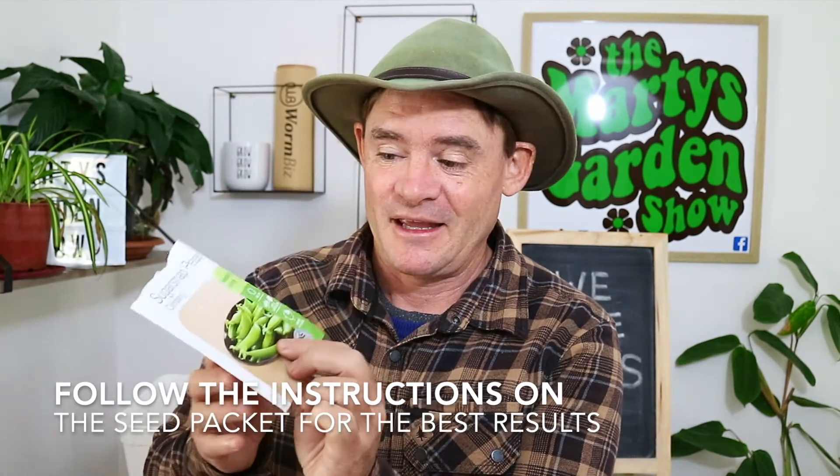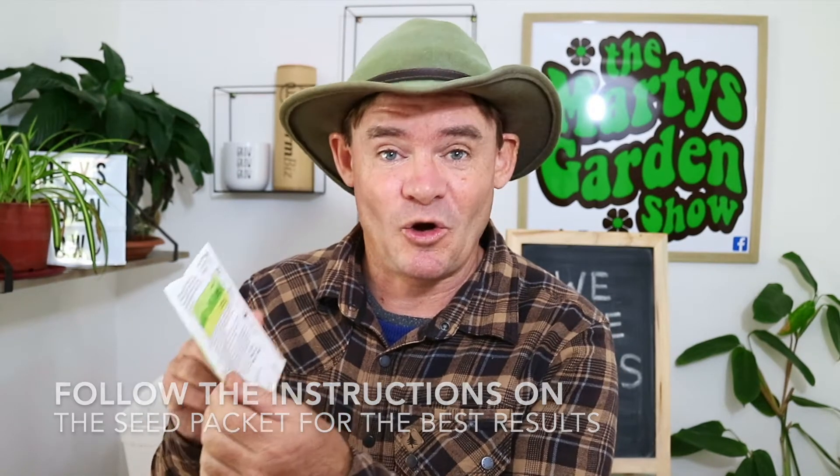Don't let it dry out. Check on the seed pack — I've got my pea packet here — and check the temperatures and how long it's going to take. Make sure you label the date and what type of seed it is, because if you don't, like me many times, you're going to forget what's in there and what day you planted it.